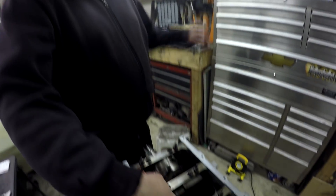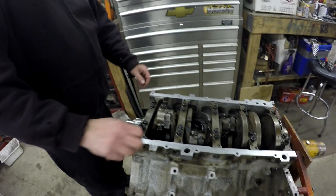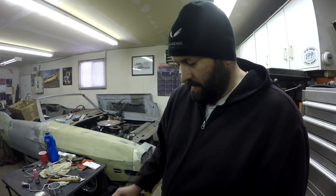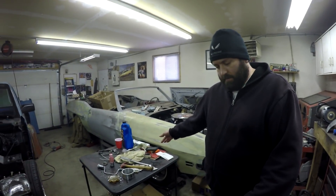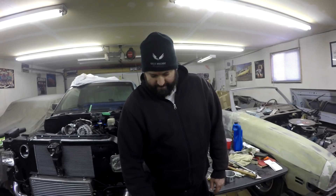Unlike older Chevys and Fords where the fillet radius on the crankshaft was large and there was a bevel on the rod and bearing so you knew which way it faced, these LS rods are symmetrical. Since we're using all the stock parts that came out of this engine it's pretty simple. We didn't use Plastigage to check bearing clearance on the rods — ideally I would have used a telescopic gauge and a mic, but it passed the quality control check.